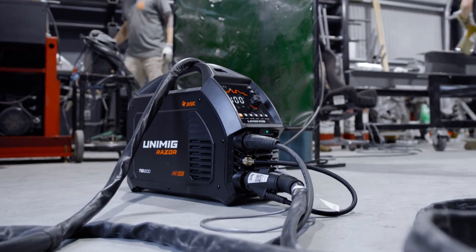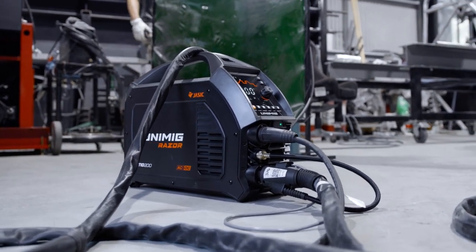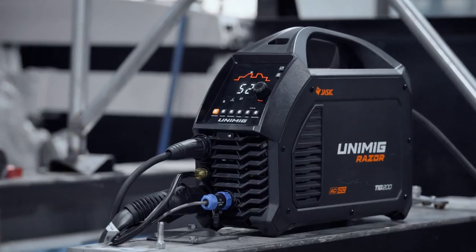The smart fan in this machine diminishes noise, helps save power and reduces energy costs, and minimizes the number of contaminants being pulled through the machine. So that's the 200 AC DC TIG — available in stores now.